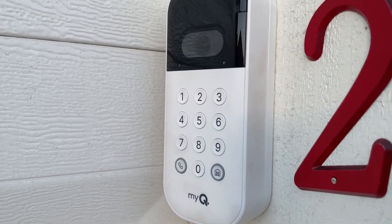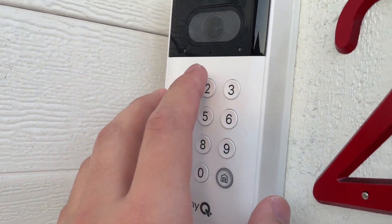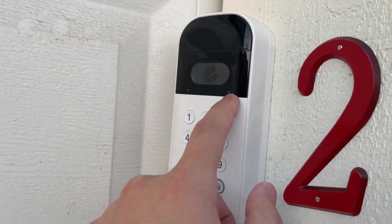Hey everybody, this is a quick review and demonstration of the MyQ smart garage door keypad. I'll go ahead and plug in the code here, then you click the home button, and you'll get this green light.